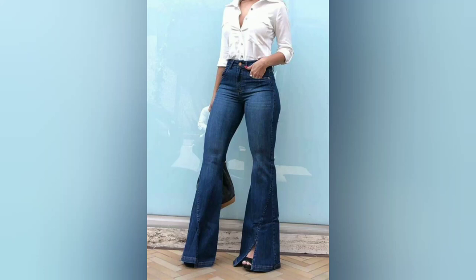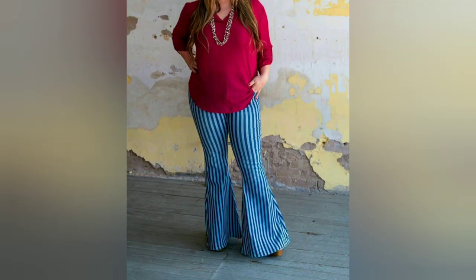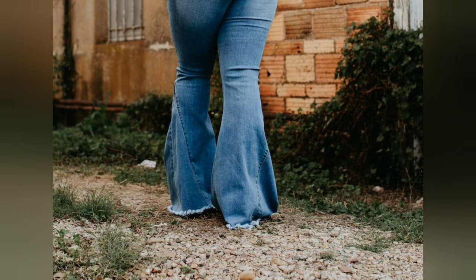In this video I want to talk about bell-bottom jeans. Bell-bottom jeans are a retro style of jeans that feature a flared leg opening that widens from the knee down. The bell shape is reminiscent of the fashion trends of the 60s and 70s, and these jeans have made a comeback in recent years.